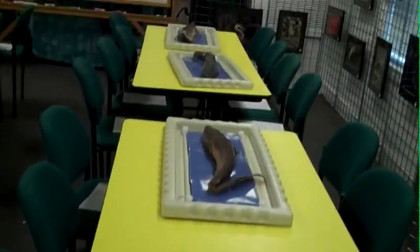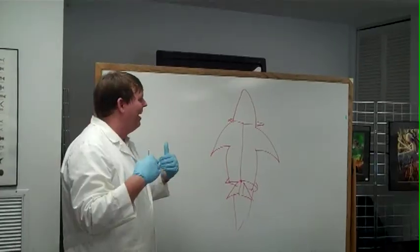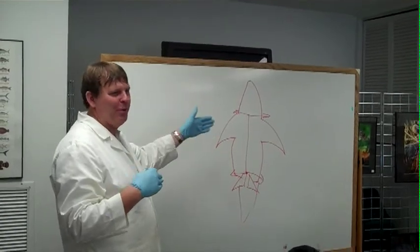Today we're going to be dissecting sharks. This is my interpretation of the shark.